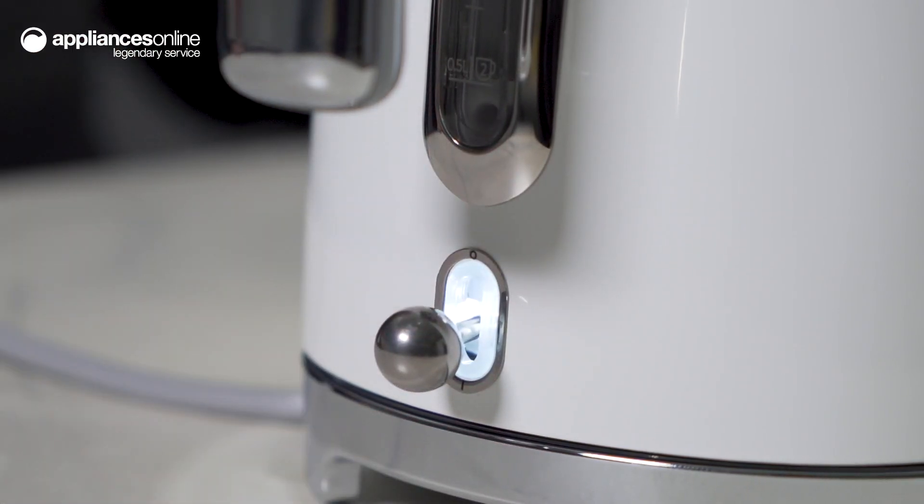Boiling water has never been faster either. With its 3,000 watts of power, you'll have speedy hot water. The enameled stainless steel surface also ensures excellent heat conduction.